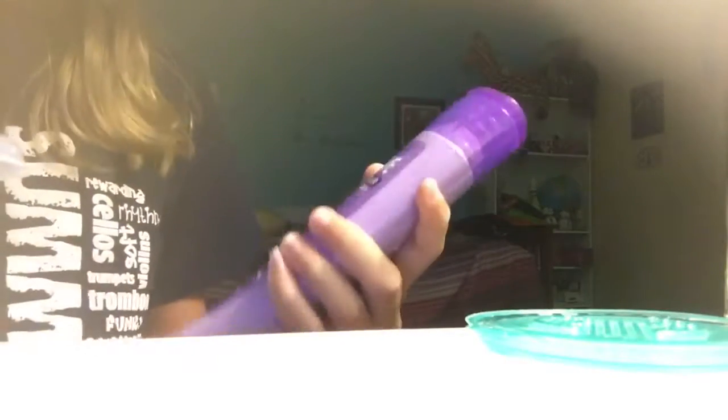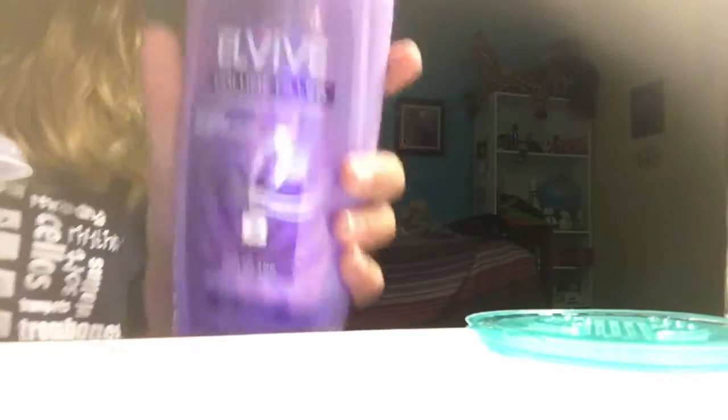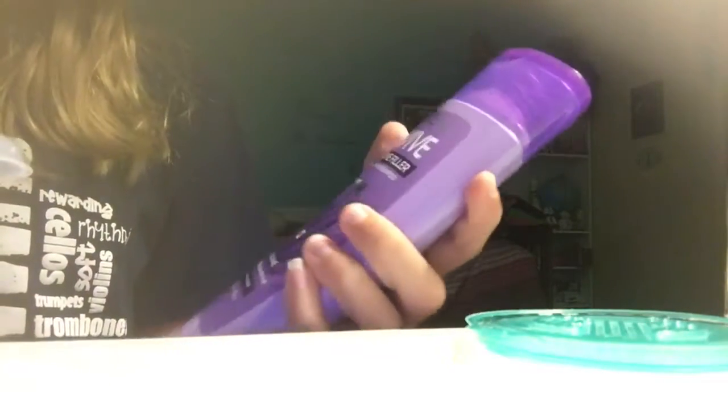The first one I'm going to try is this L'Oreal Paris volume filler thickening shampoo. And then the second one I'm going to be trying is some Suave shampoo.